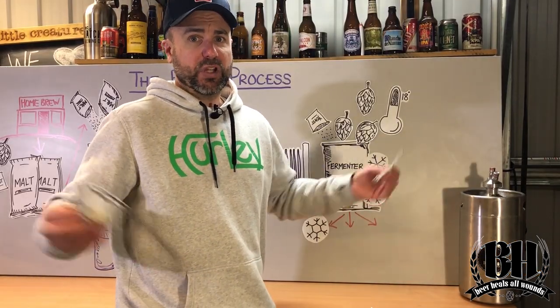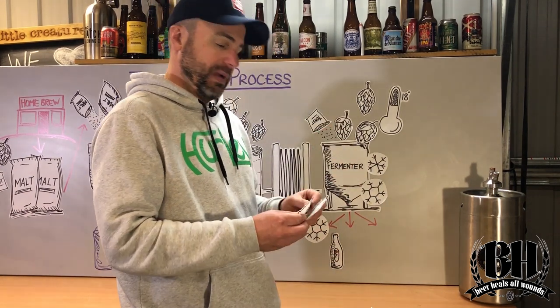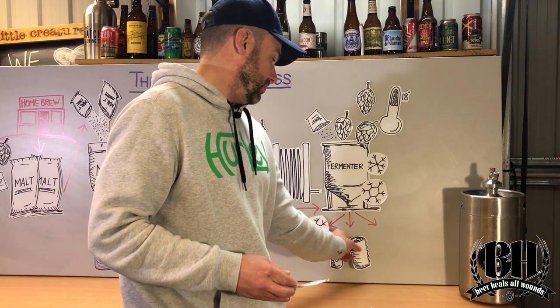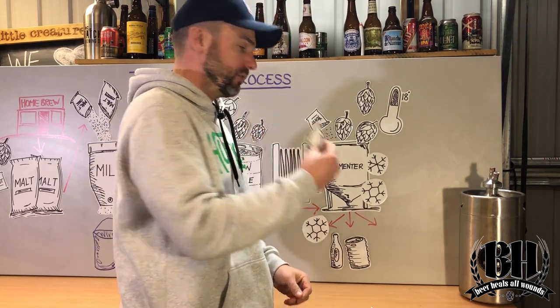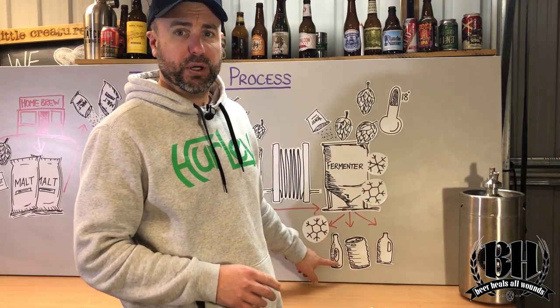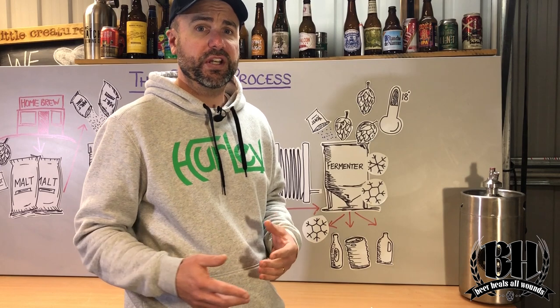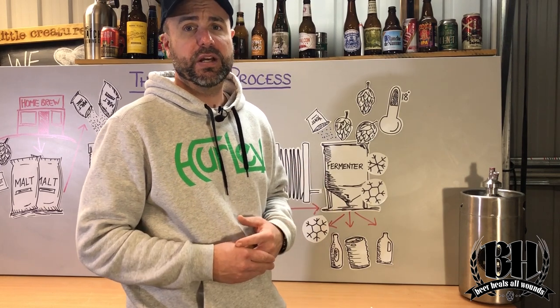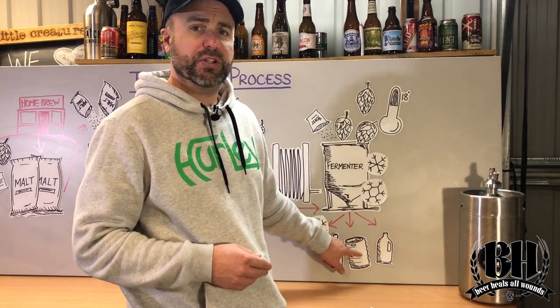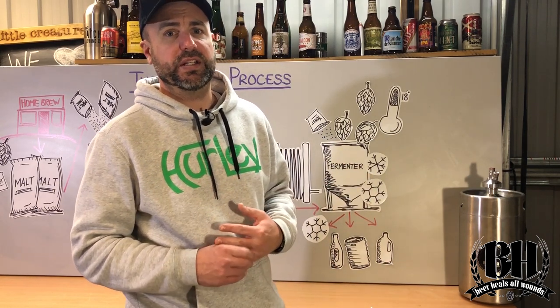After you've finished cold crashing, it's time to put the beer into some vessels — you can put it into bottles, maybe into kegs, or perhaps straight into growlers. Whatever you choose is up to you. If you go into bottles you'll add some extra priming sugar and leave them for 2 to 4 weeks to allow that carbonation to build up. If you're going into kegs you've got a few options around how you carbonate it, whether you do it quickly or slowly, to get those nice bubbles going in the beer.